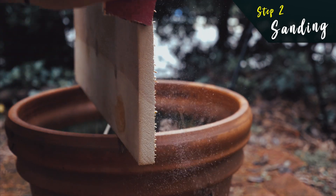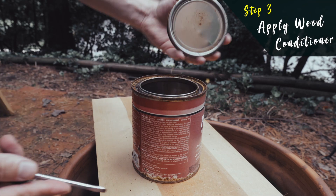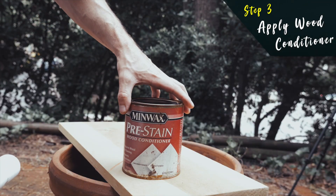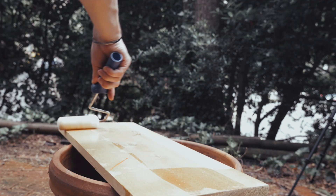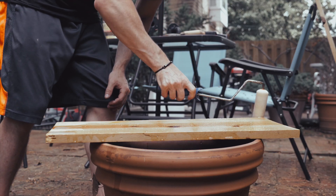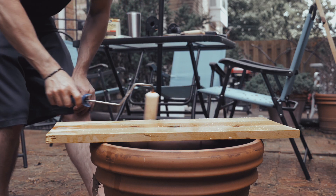Now that we're done with sanding, step three — we're applying the wood conditioner. For this step we'll need not only the wood conditioner but we'll also need our foam paintbrush. In my experience, it's best to just lather up the board with a ton of the pre-conditioner and then allow it to sit in the sun for a minimum of four to six hours so that the board can dry.